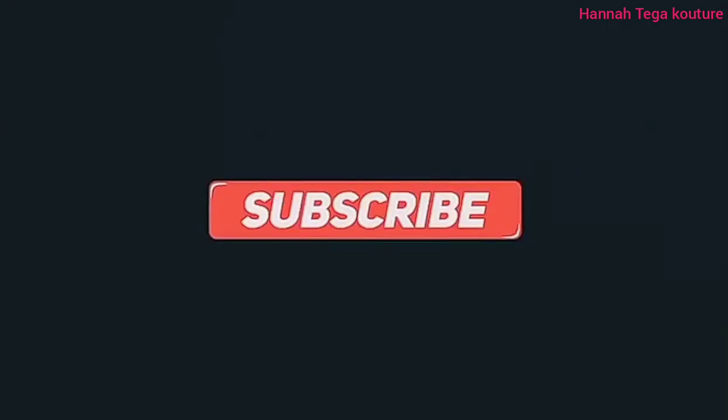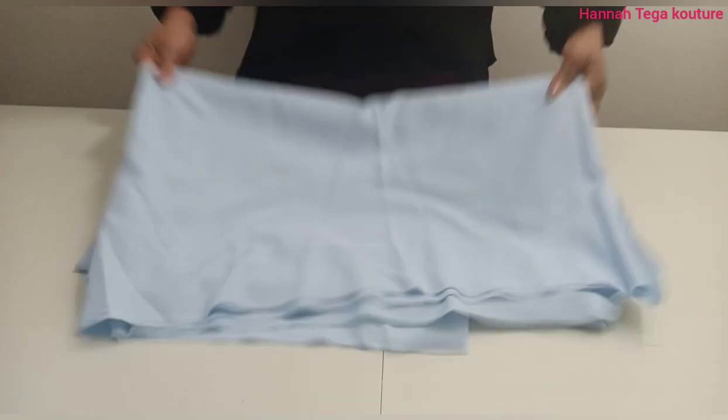Welcome to my channel. This is Hannah Tigger. If you're coming in for the first time on this channel, you're very welcome. And if you are a returning subscriber, thanks so much for coming again.